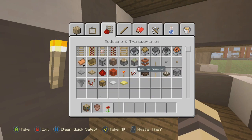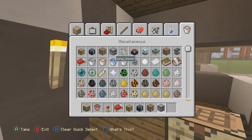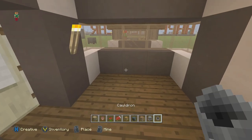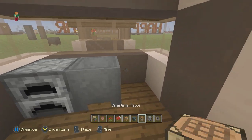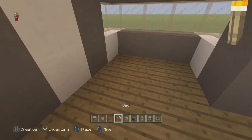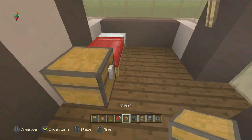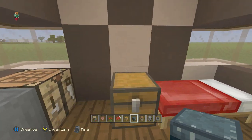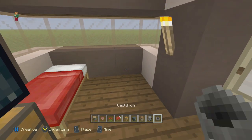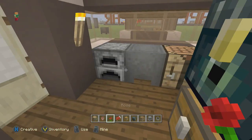Clear out your hot bar and grab a bookshelf, a flower pot, and a rose. Then get yourself a bed, a chest, an ender chest, a crafting table, a furnace, and a cauldron. Cauldron goes in the middle as a sink, furnace on the left, workbench on the right — you can arrange however you want. Put the bed down, chest at the end, and place the bookshelf with a flower pot and rose on top.